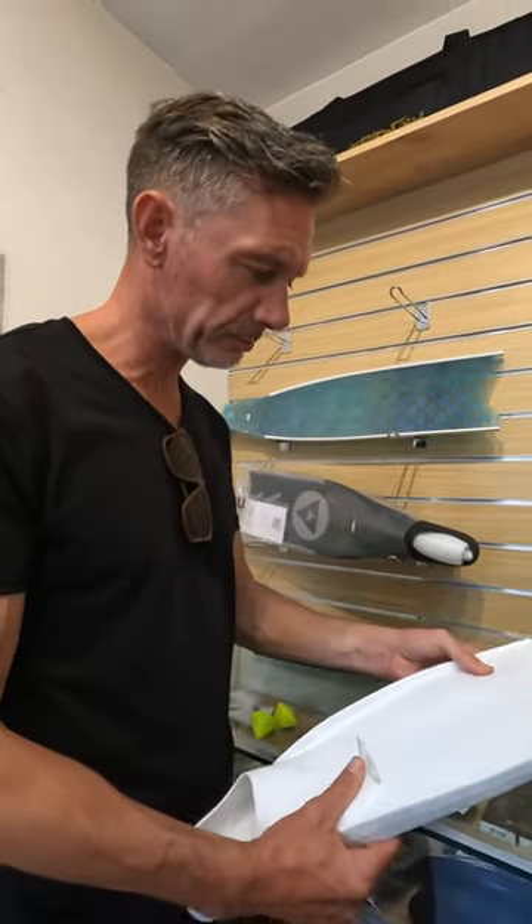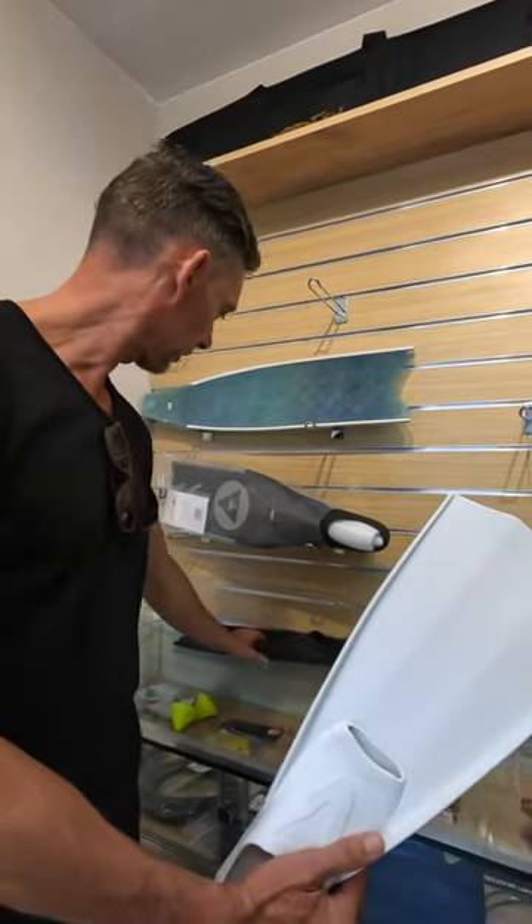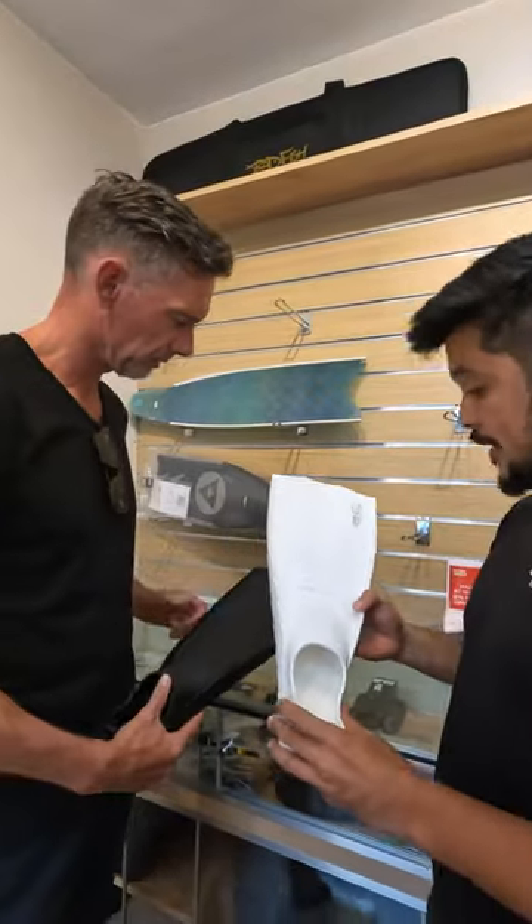We got here like small plastic fins. These are what we call the training fins.